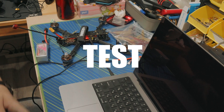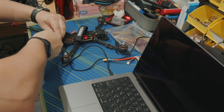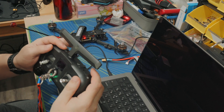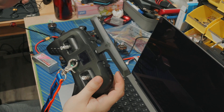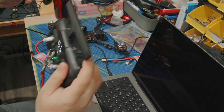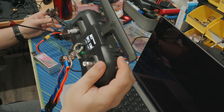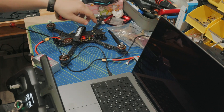Okay let's go check. Okay let's go check beeper. Work, let's check arm.